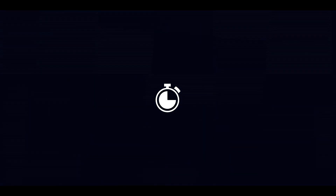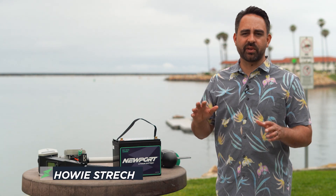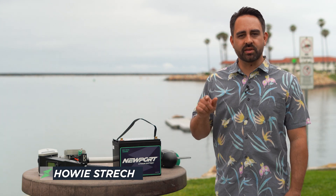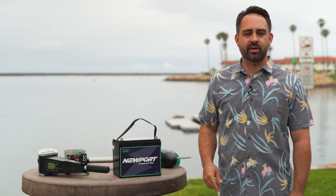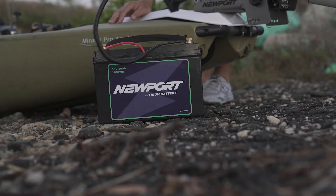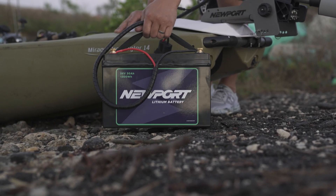Welcome to the quick start video for the Newport Bluetooth lithium batteries. This video has everything you need to simply get up and running for your first outing on the water. For more detail, check out the detailed installation setup video, and for peak performance out of your battery with the new Bluetooth app, check the peak performance app video. Let's jump into the battery quick start.